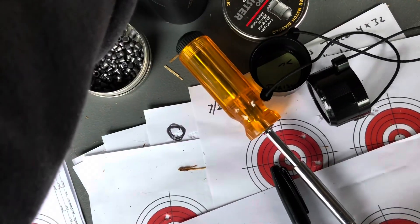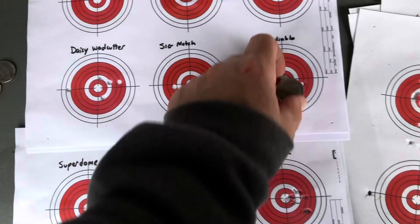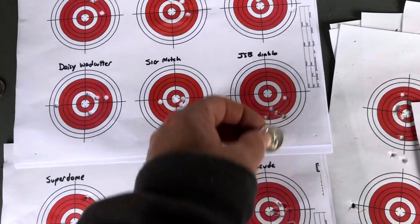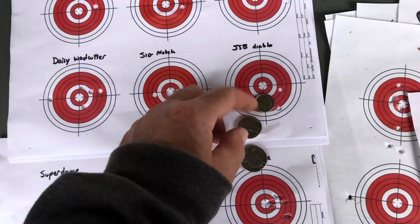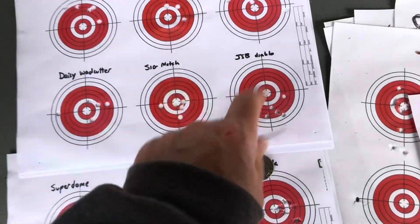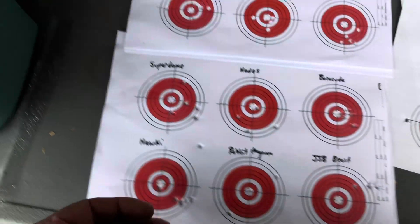JSB Diablos - these are the 8.44s. About a quarter - well, you have that one over there, not even a quarter. If you want to get picky, call it a flyer or a nickel. I know everybody loves their JSBs, but not a dime. Again, I wasn't taking a minute for each shot.